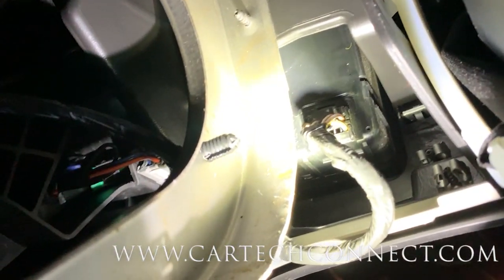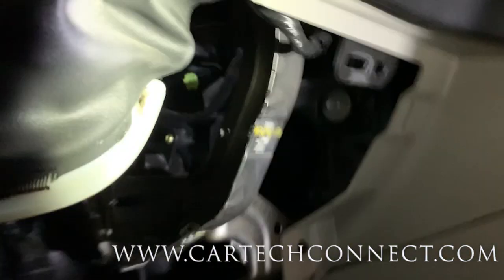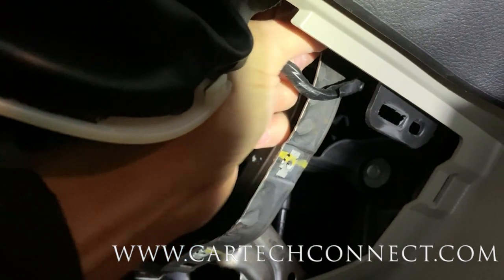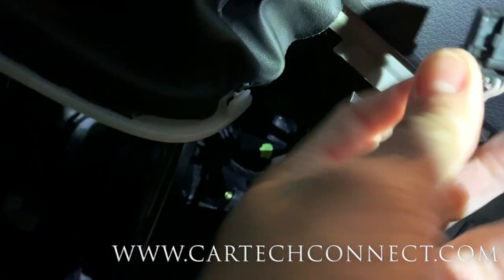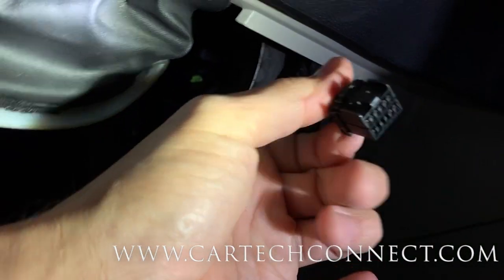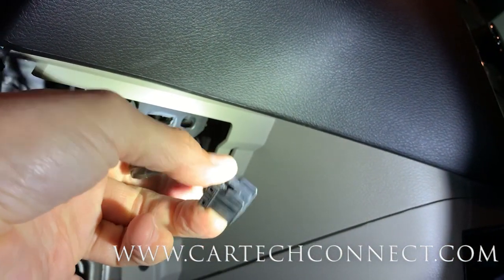There's the connector again - the squeeze tab's on the top of it, just a pain to pull out of there. Working upside down and backwards - one of the cool things they don't teach you. There we go, got it unplugged. The release is right on top. I had to press the release to get it out.